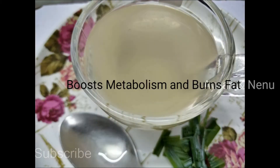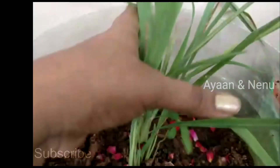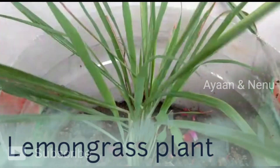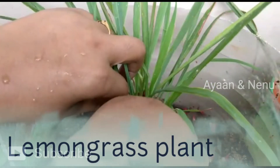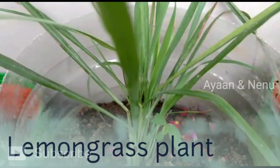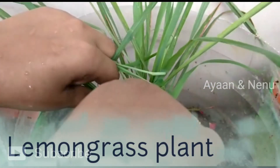There are many things in my body. First, I am going to put this lemon grass in my body. I have got the lemon grass. If you have the lemon grass, I am going to divide this plant and put it in the dirt.